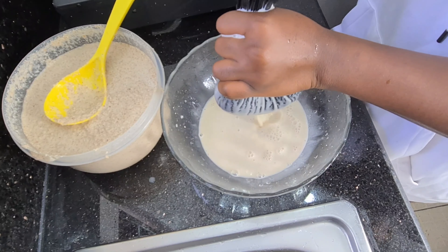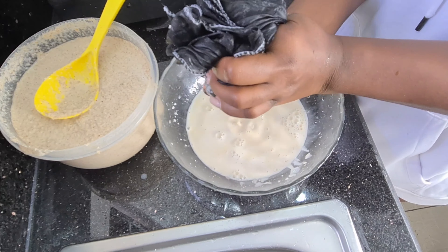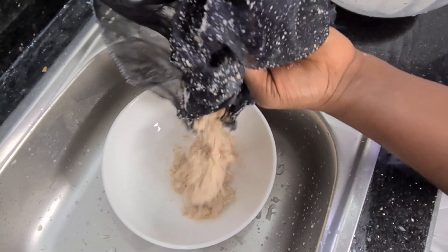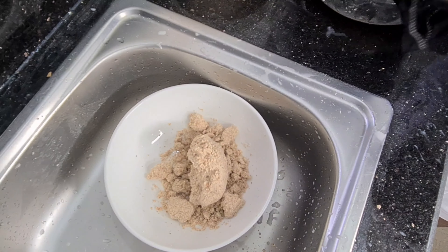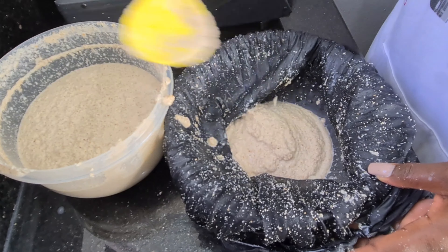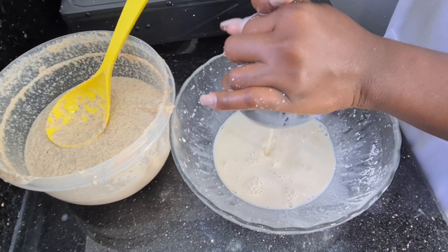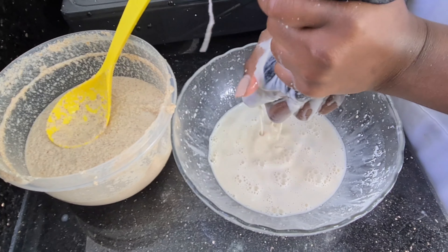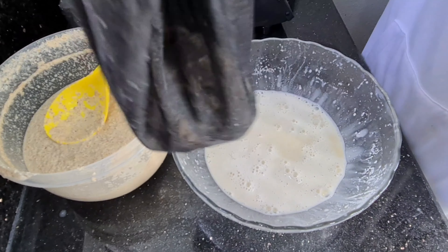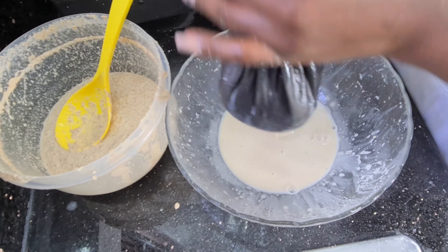It's creamy and it's not so hard to squeeze out the water. I'm using my cheesecloth — I didn't want to use my mesh sieve because I don't want any particles inside. I want it creamy and milky. If you have a nut milk bag, you just keep repeating this process until you're done sieving out the juice.